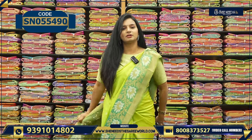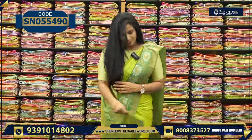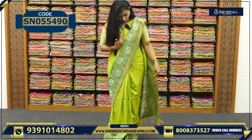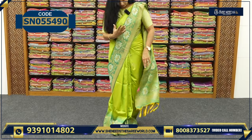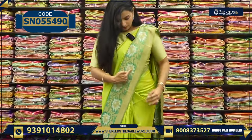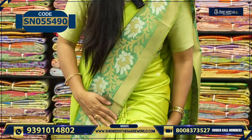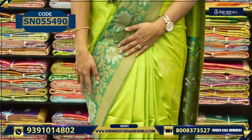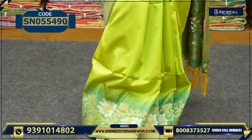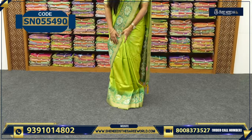This is like fancy pattu. This is a double color — green color combination. The combination is gold and silver zari. Here we have soft pleats, we also have the booties, and the border is a medium-sized border — not a small border.